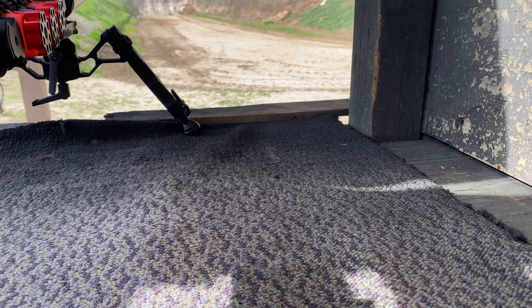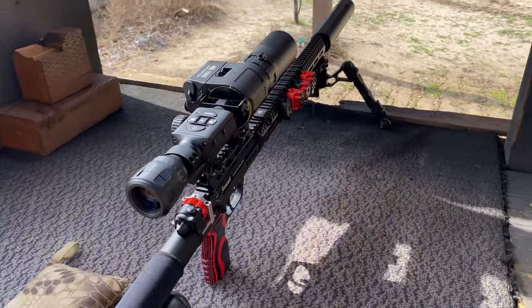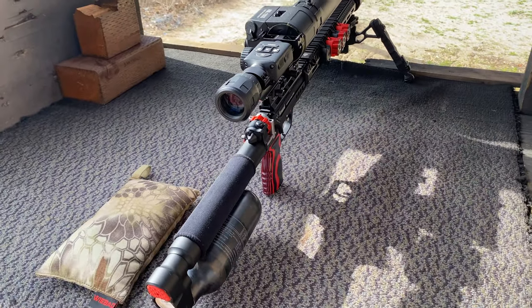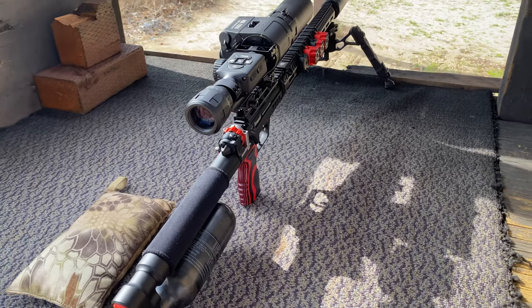Alright guys, this is just a quick video. You guys saw my last video of the Lushie 2 with all the different configurations at 50 yards, with I think it was like 5 or 6 different ammo types.